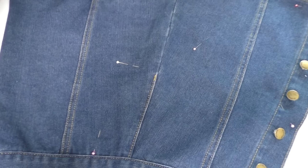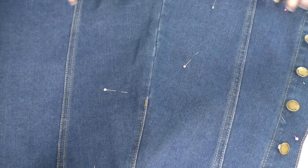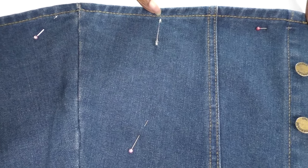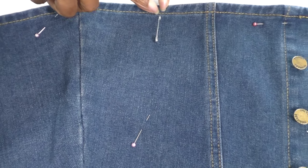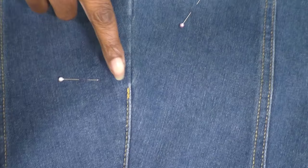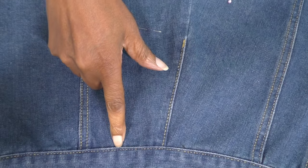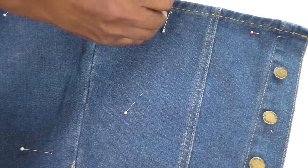There are pins everywhere but let me make it clearer. I'm working with the skirt upside down, so I'm starting on the hemline — the hemline is going to represent the shoulder, placed on the shoulder of the cardigan. Then I'm going to mark a curve here which will represent the armhole, bring it down, and this is where I will be cutting to. I want to keep the waistband intact from the front all the way around to the back. Let's start drawing that curve shape.